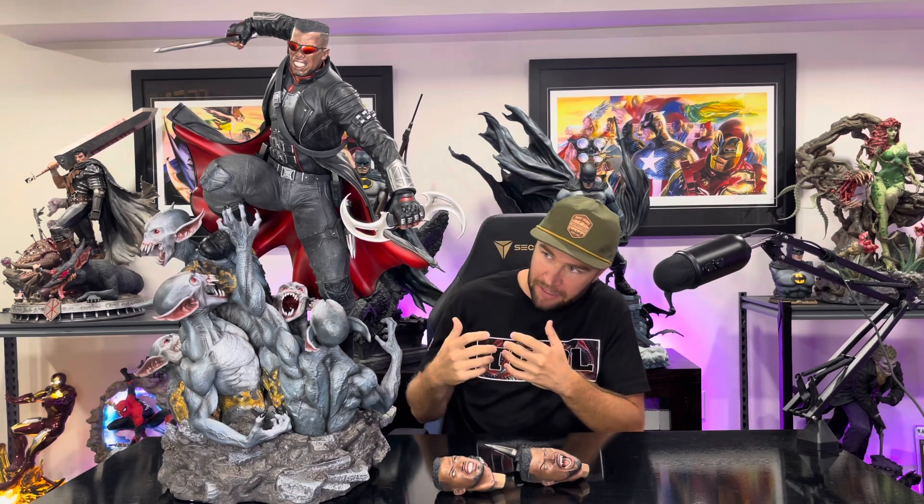So without further ado, let's take this out of the box and show you guys some close-ups of the entire statue built. Here he is in all his glory. Right off the bat, this thing is massive — huge third-scale piece. The base is huge. You've got multiple neonate vampires slash demons coming out of this base, multiple head sculpts, and multiple swap-outs for the hands. My initial impressions: just impressive, commanding. I love the pose — it's got that classic one-leg-up museum type pose but he's in an action shot, leaning forward, cape flowing, beautifully sculpted. The leather effect on that cape looks incredible.